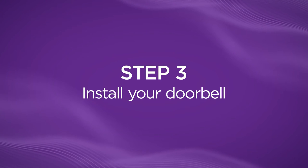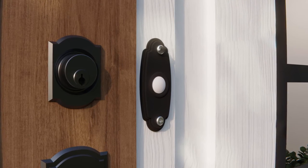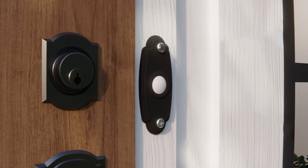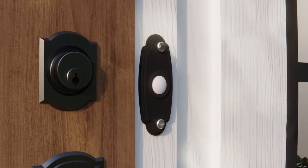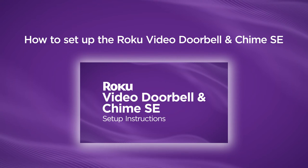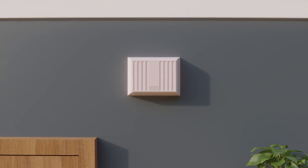Let's get your doorbell installed. If you have an existing doorbell, you can either replace it, disconnect it so it no longer works, or keep it fully operational — it's up to you. If you want to replace your hardwired doorbell, you'll want to go to this video and follow the installation instructions there. If you just want to disconnect your existing doorbell, we'll go ahead and disable the chime. If you want to keep your doorbell operational, you can skip ahead.